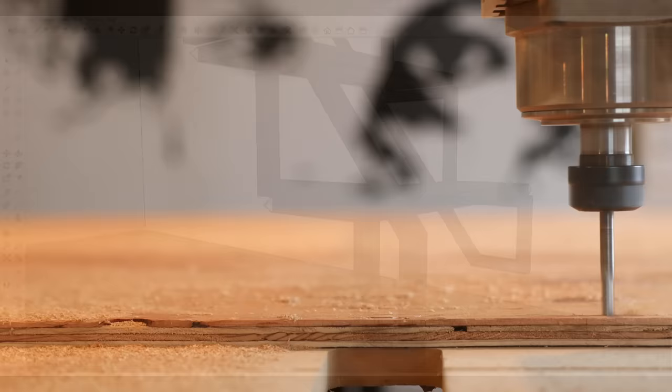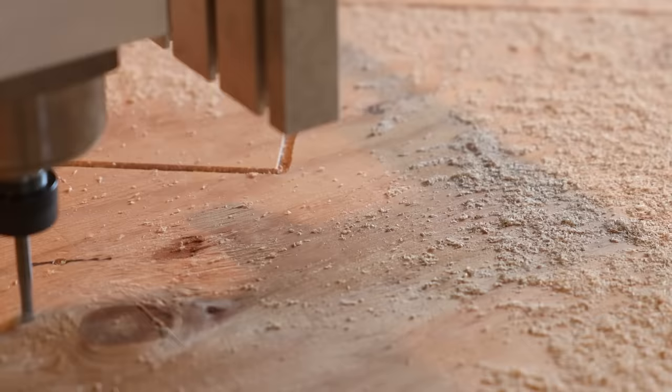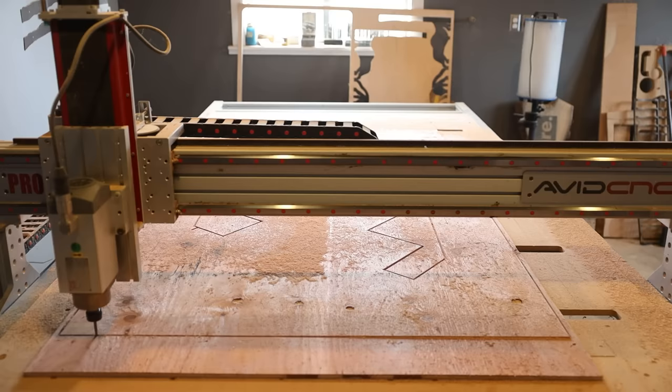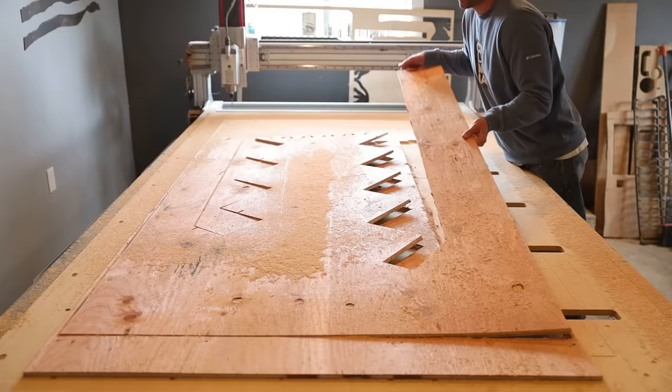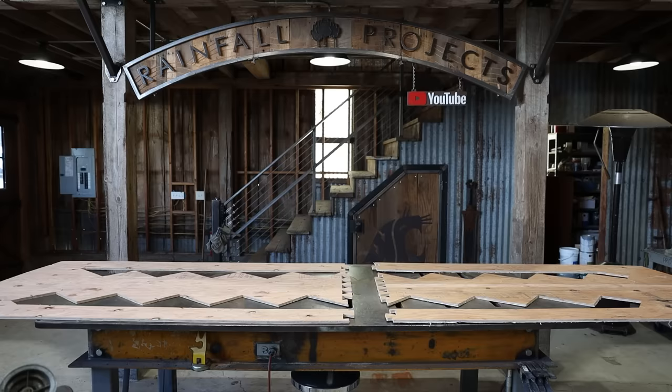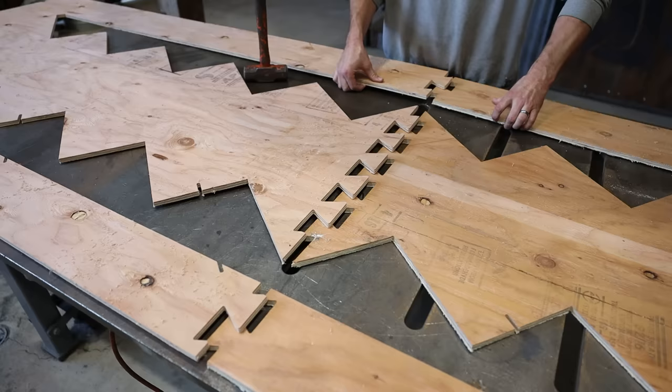I figured to get the shape of the frames perfect, I was going to need to cut a jig. It was a big jig though, and needed two pieces of plywood, so I put in an interlocking joint on the end to lock them together.